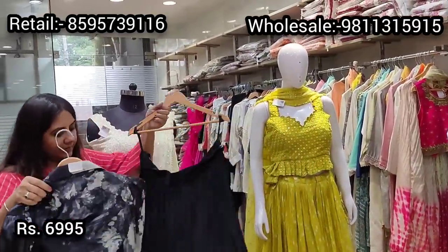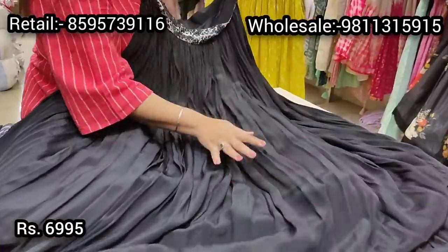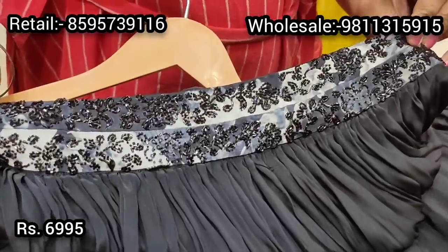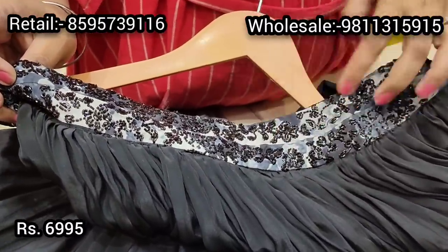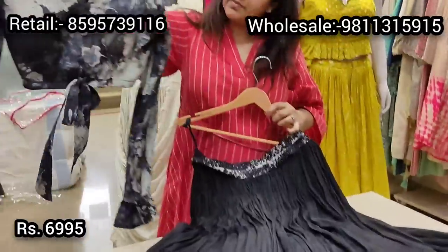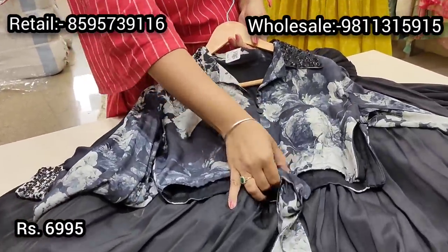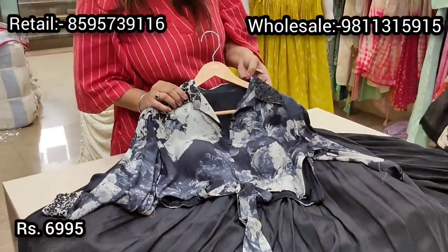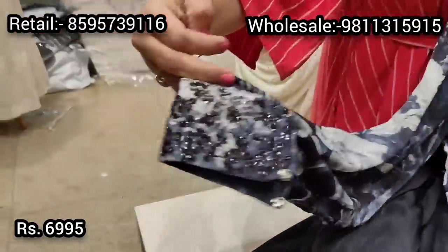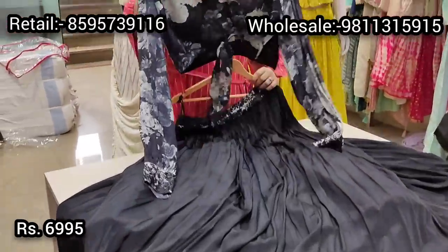We also have some indo-western options in the premium range. This is on pure crepe fabric with a stunning skirt — proper can-can, a belt with subtle elegant katdana work in opaque black. The print on the belt matches the blouse fabric. It's a closely placed pleated lehenga with lots of flair. It comes with a crop top blouse in pure crepe — a front-open style with a knot at the hem, stunning collar embroidery in black katdana, full sleeves with ruffle detailing and cuff with barique katdana. Priced at ₹6995.